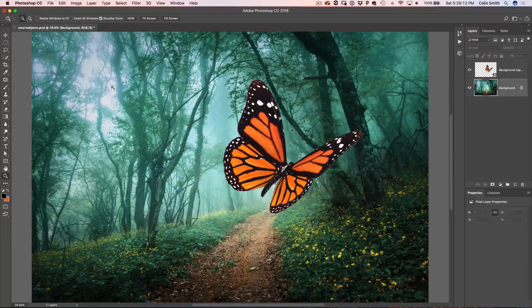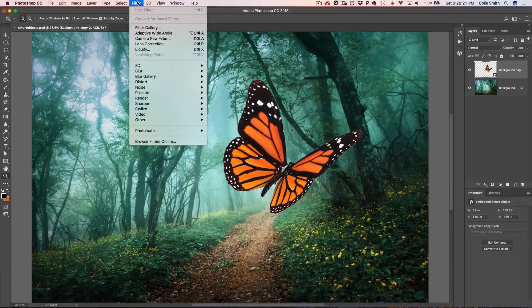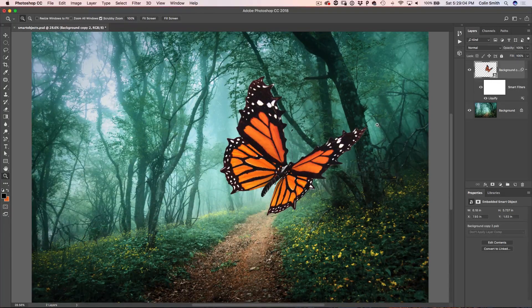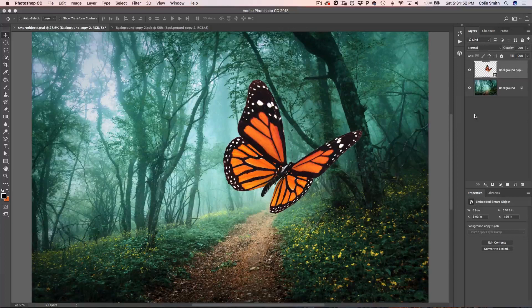Let's look at the second benefit of working with a smart object: we can apply filters, and when we do, they become smart filters. If we choose Filter > Liquify, it applies just like normal. Let's give this butterfly some spiky wings — a new species, the spiky monarch. We click OK and now it's applied. The cool thing is we can see it listed under Smart Filters, turn it off at any time to hide the effect, and if we decide to remove our Liquify, we just right-click and delete the smart filter.